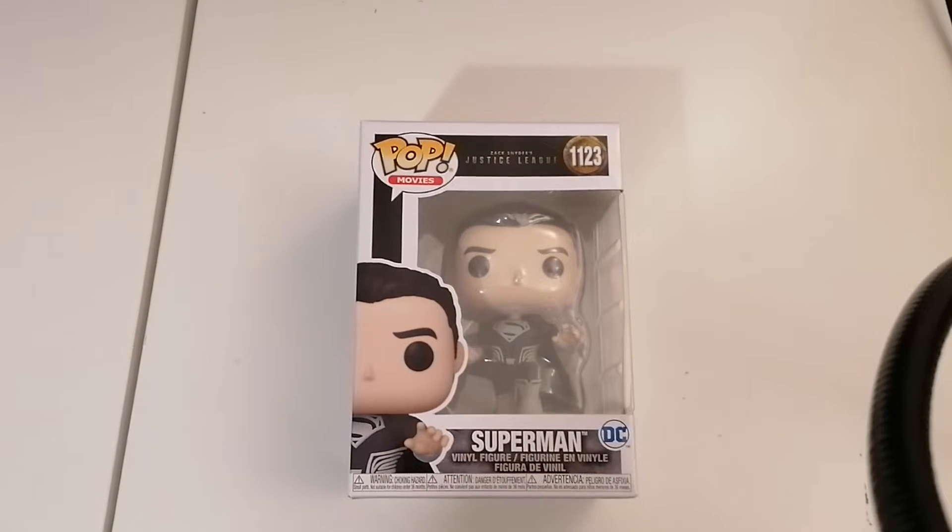Greetings and welcome. Yes, it's me, Steve, the gaming grandpa, and today we have another Funko Pop unboxing.